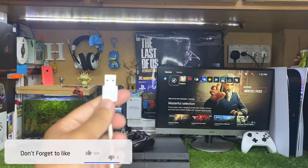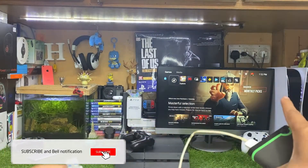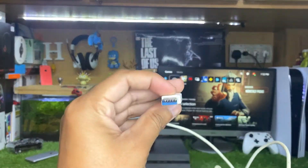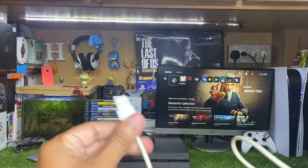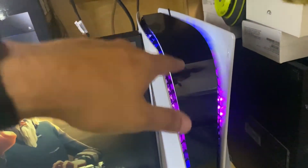Now what you have to do is connect the other end of this cable to the back of the PS5. There is one USB port on the PS5, but you have to connect it on the back because the back has USB 3.0 support, which transfers data a little bit faster.